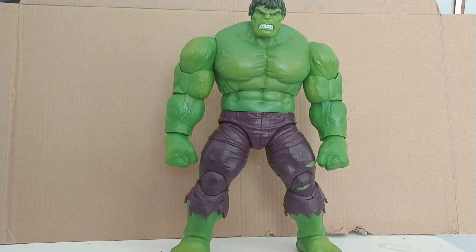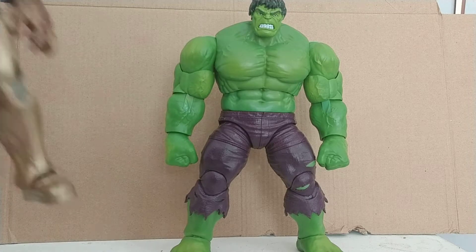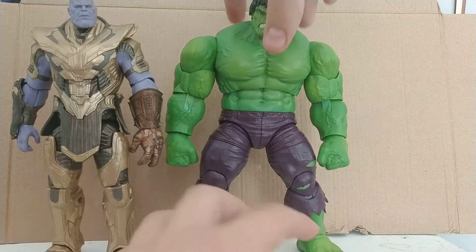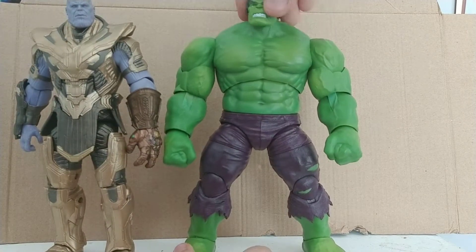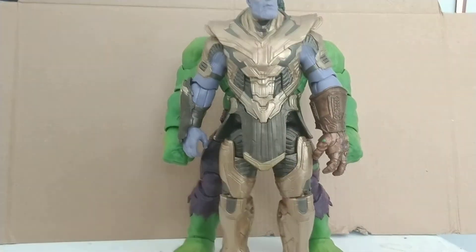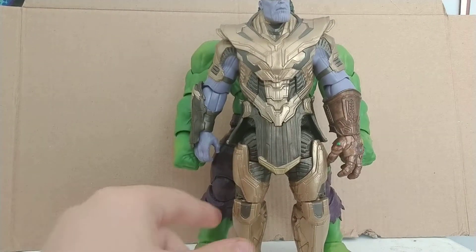I want to compare him to the S.H. Figuarts Hulk, but I feel that's unfair since this guy is technically only $40 and in a different size class. Here he is with the Thanos BAF — Hulk is taller than Thanos. I just have him a little hunched, but he is at least a couple of hairs taller than Thanos; Thanos is definitely not taller than him.